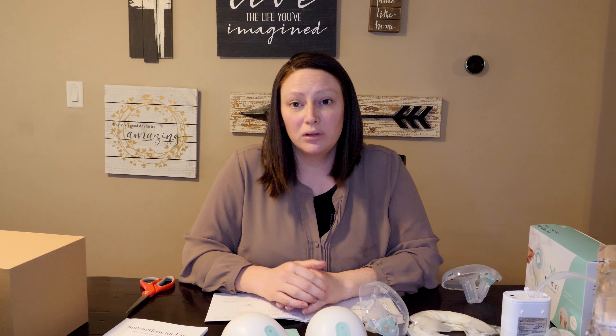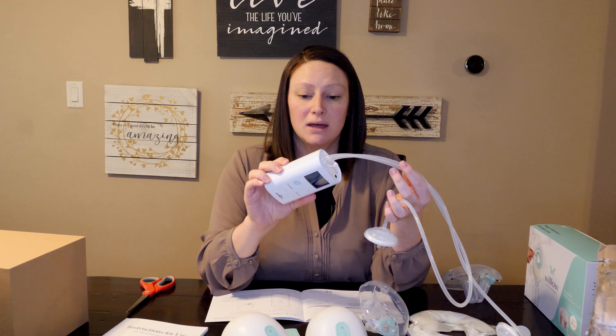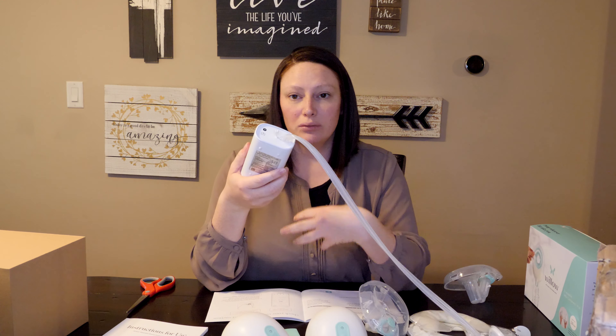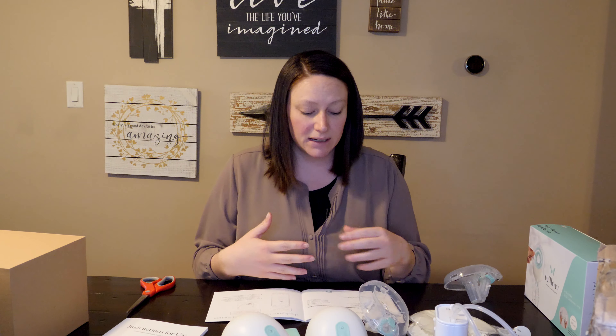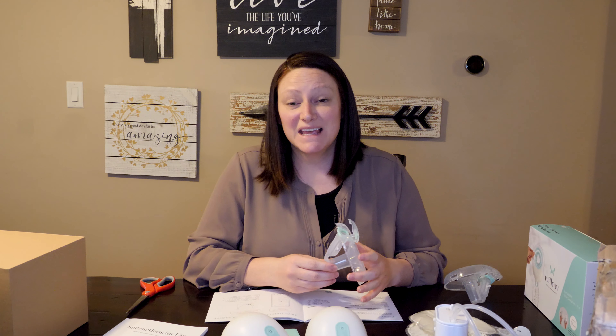The suction was pretty comfortable from what I could tell. I wanted to show you the pump I've been using — this is the Spectra S9 Plus. It has the regular milk containers and flanges and you have to wear a bra attachment to move around. With the Willow it was much easier because it just sat in your bra. I was able to move around and do whatever I wanted — I rearranged one of my cabinets and I didn't have any leakage.